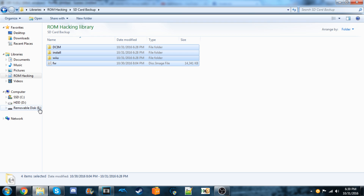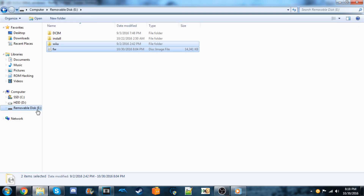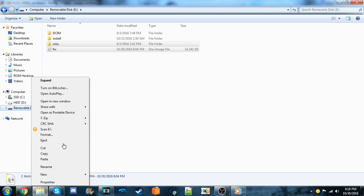Once the backup is done, go back to your SD card, eject it, and put it into your Wii U.